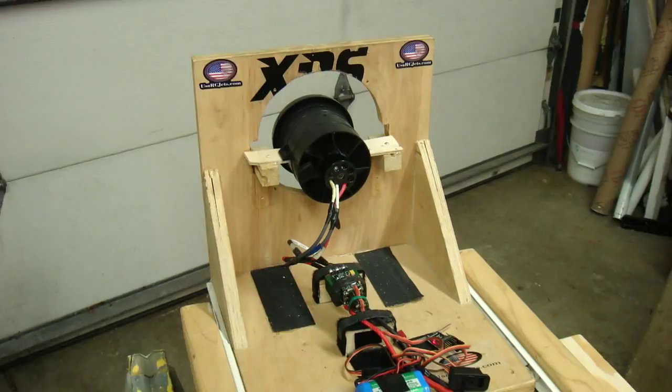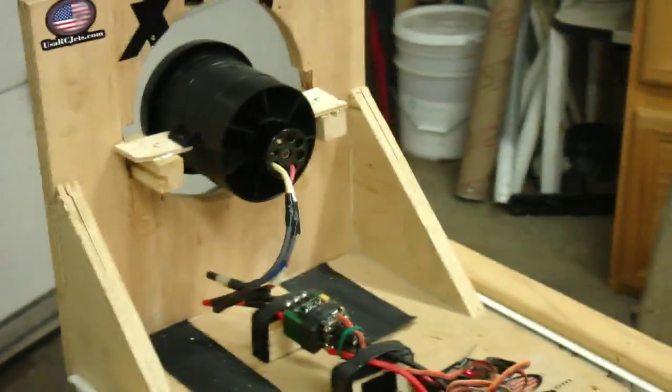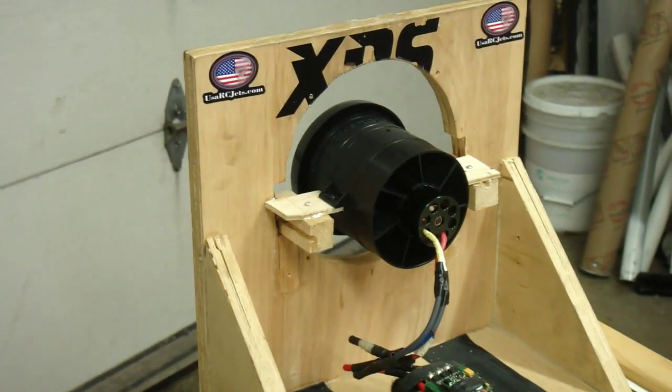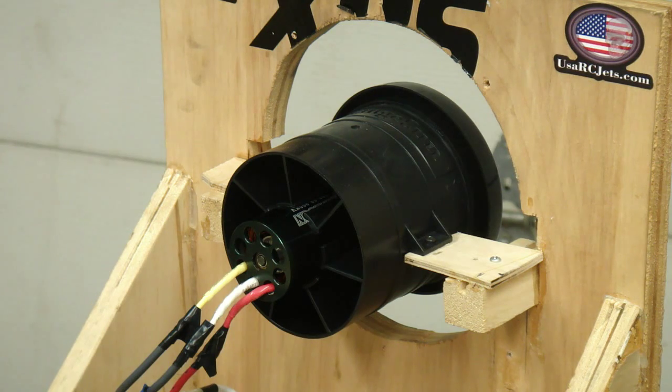That's the Changseng fan with a new hub — I redesigned the hub on it. The hub was really bad on it, so I redesigned a new hub for it. That was really the first run up on it, and it was silky smooth. I put my fingernail on the back of it and it was nice and smooth, so I think I can push it. I'm going to run it up on 12 cells next. Alrighty, here we go on 12S.